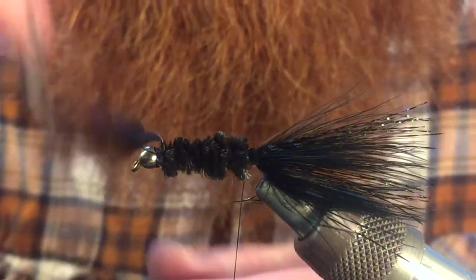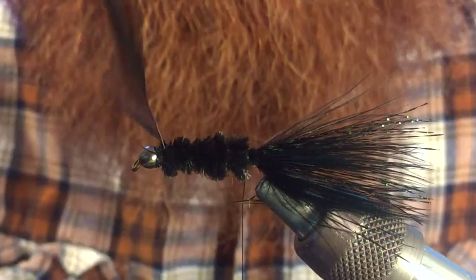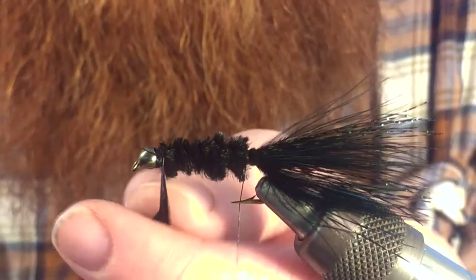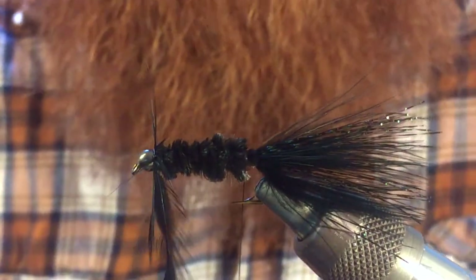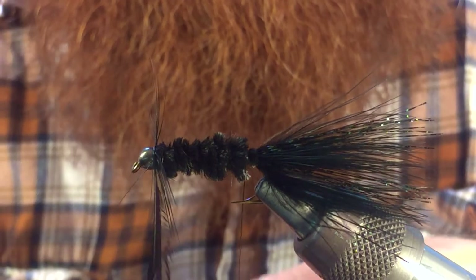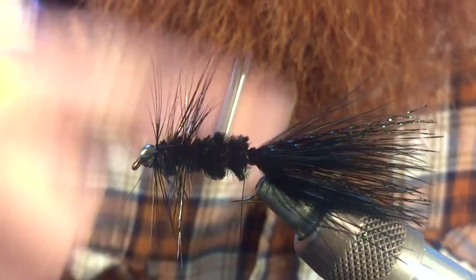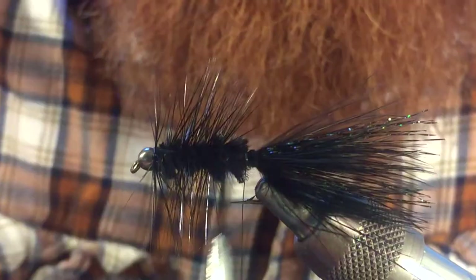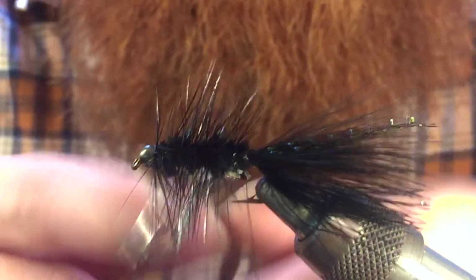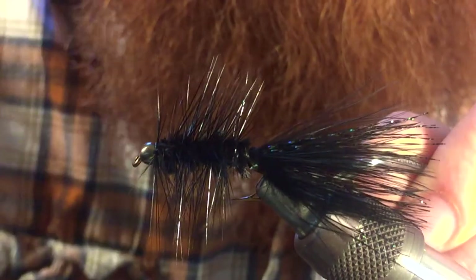It's going to want to wrap the other direction. Usually hackle wants to wrap whatever direction it wants to wrap, and this one is getting a bit funky. We've got it flaring out a bit — it's always tricky to start it. Go ahead and just start wrapping backwards all the way to where your thread is, and then tie that in.